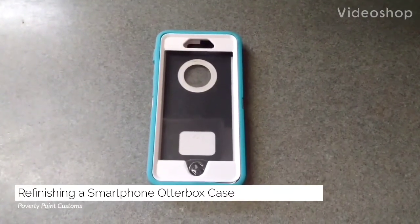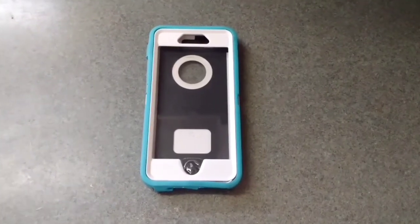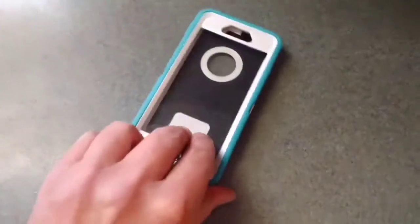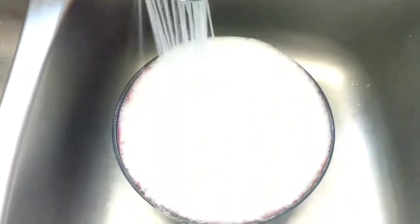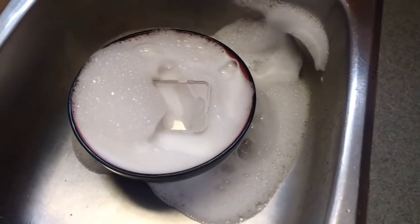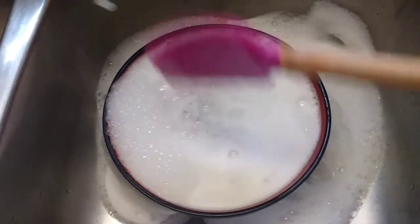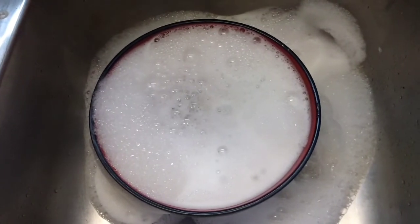We have an iPhone 6s case and what I want to do today is see if we can actually paint this thing. I'm not a big fan of the teal and the white, so first things first we want to clean and degrease it. You just want to get these submerged — the main thing is to get any dirt or grease from fingers and whatnot off of the case.